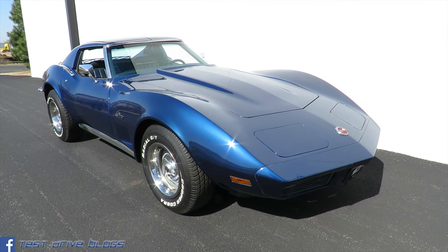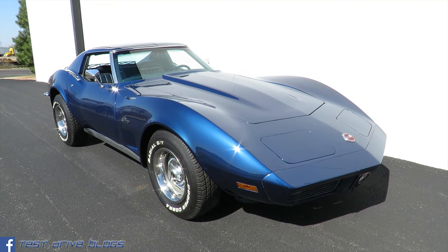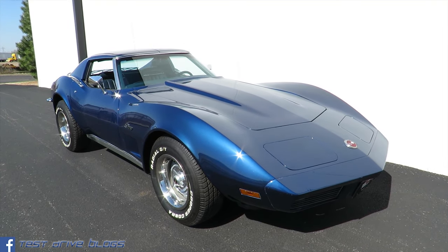Thank you all for watching this video of the 1973 Chevrolet Corvette Stingray. Be sure to check out Moto Exotica's info in the description below. See ya!